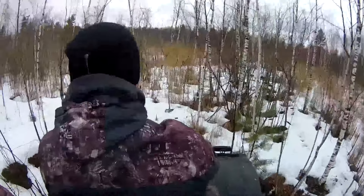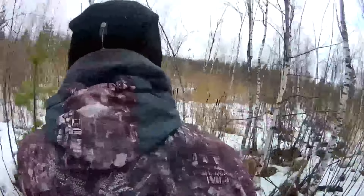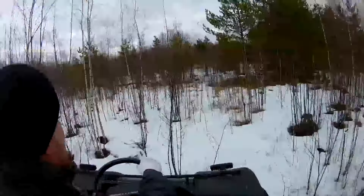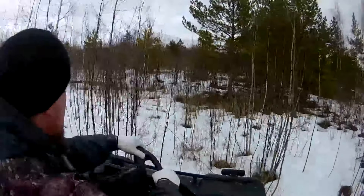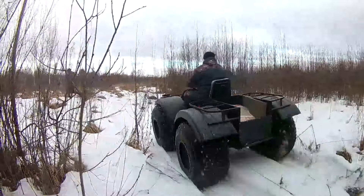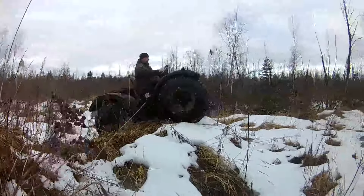The engine is started from a manual or electric starter. The all-terrain vehicle is capable of reaching speeds of up to 40 km per hour, and fuel consumption is about 10 liters of gasoline per 100 km. The all-terrain vehicle is equipped with a 12-liter fuel tank.